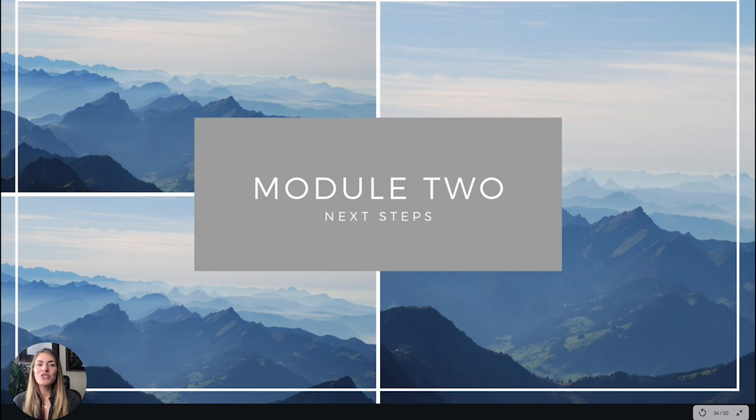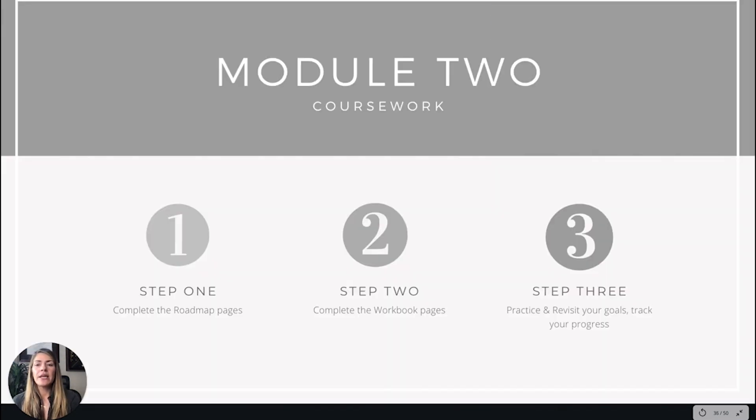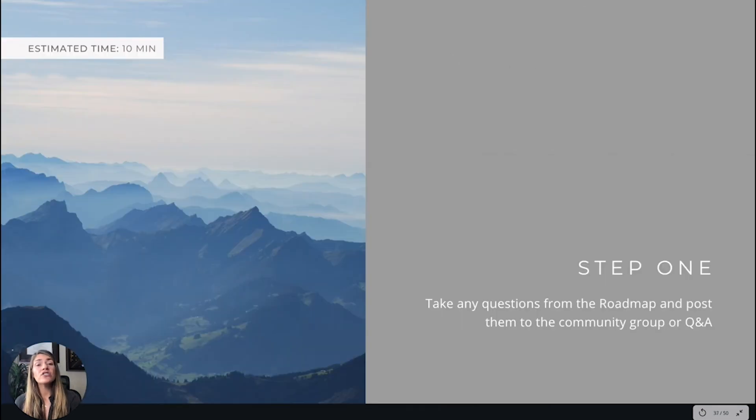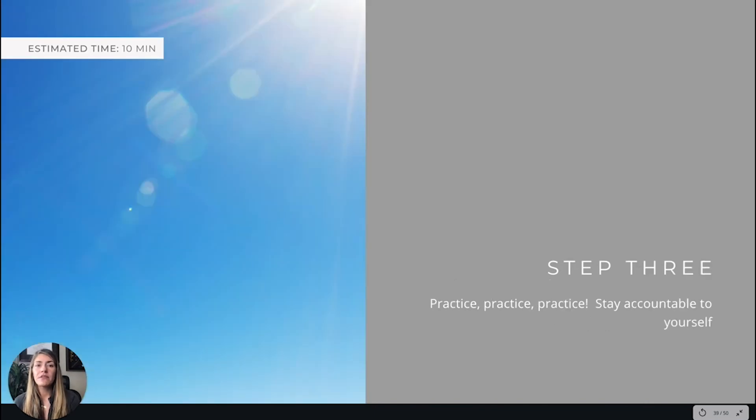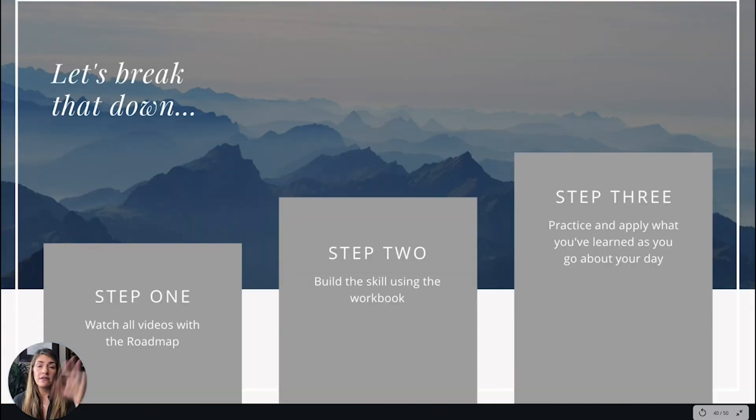That's it for module two. Grab these supplies if you haven't already. Step one: be sure you've completed the road map pages for each lesson. Step two: same thing for the workbook. Step three: practice and revisit your goals, track your progress to stay motivated. Bring any questions to the community or Q&A. Keep journaling and celebrate any aha moments with friends or in the online group.